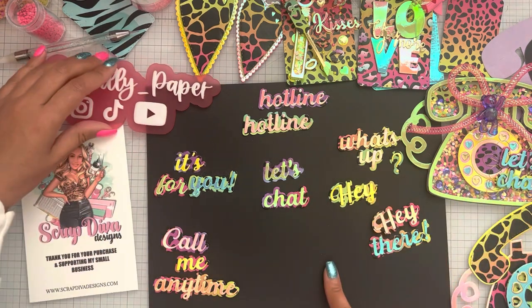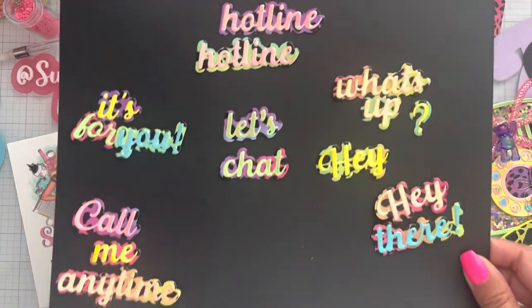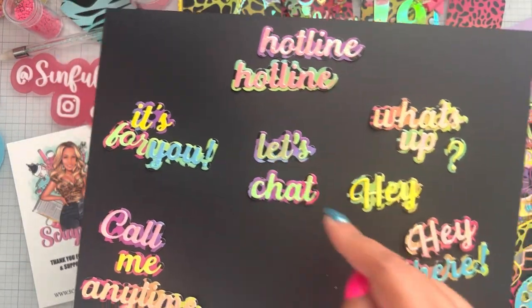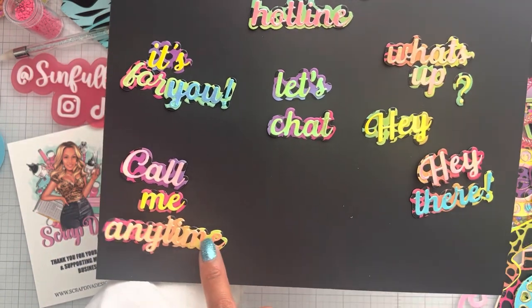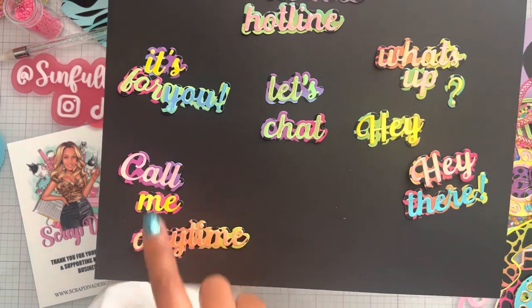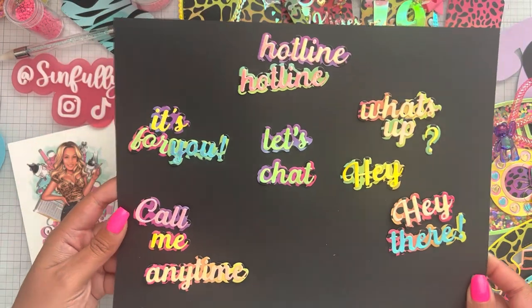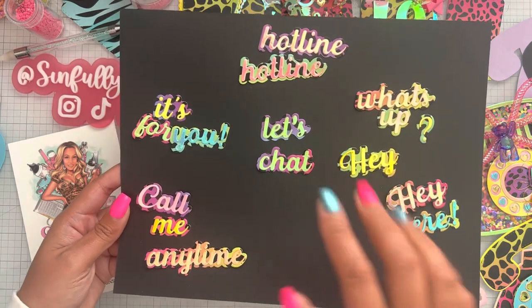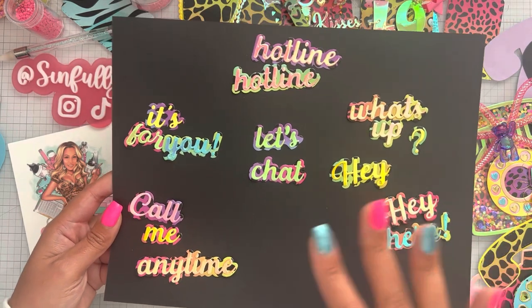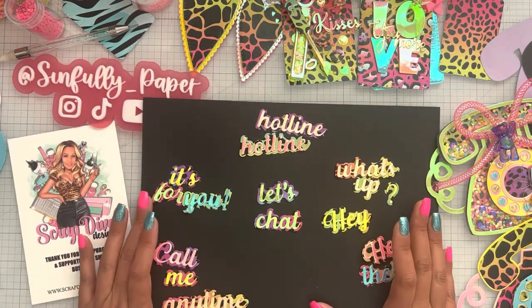Here are the telephone sentiments — I cut them all out. So you get the word 'hotline,' 'what's up,' 'what's chat,' 'it's for you,' 'call me,' or 'call me anytime.' Hey there, these are super cute. When I get sentiment dies like this, I like to cut out all the sentiments even if I don't use them right away — I like to have them on hand and store them with the die.